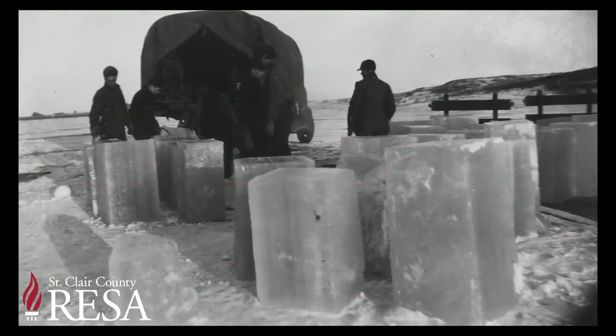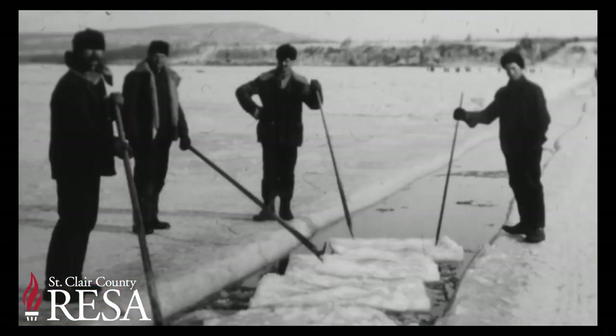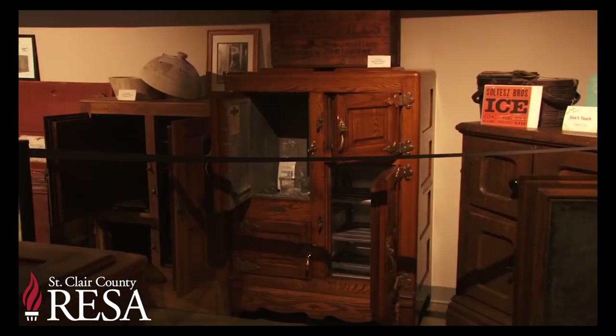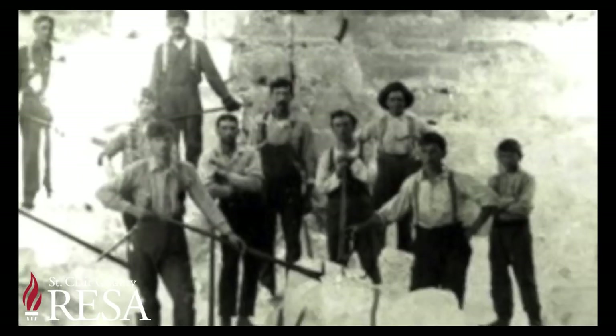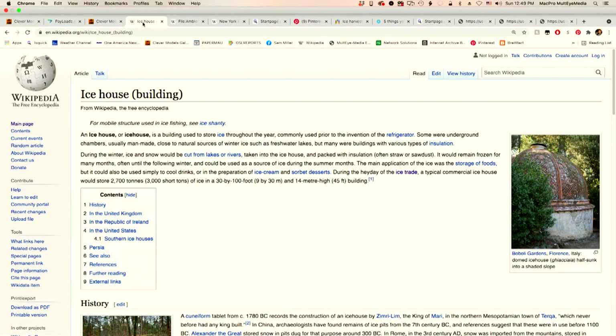Rail lines located next to the river allowed huge blocks of ice weighing up to 300 pounds to be transported to major cities. Ice harvesting was one of the ten largest industries in the United States at the time — after all, 90% of households had an icebox by 1900, so the need for fresh ice daily created a big business.